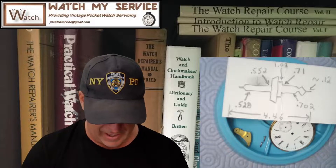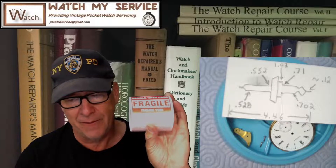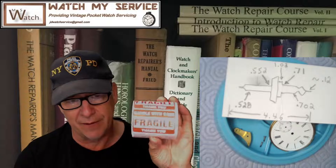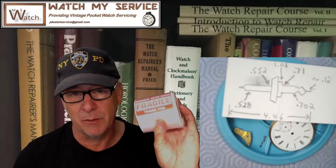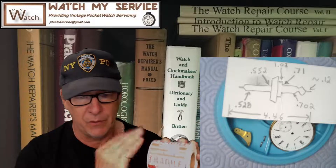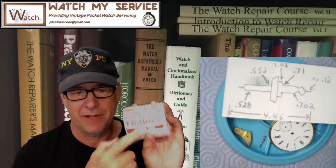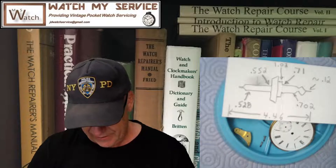I just shipped one out to Robert. I bought a roll of fragile stickers — 'Fraggle Rock' style — off Amazon for about 10 or 15 dollars, and they'll last forever. When you ship a pocket watch, the post office doesn't always have their stickers available, so just buy a roll and stick them on both sides of the box — not that it stops them from kicking it into the basket, but at least it's labeled.